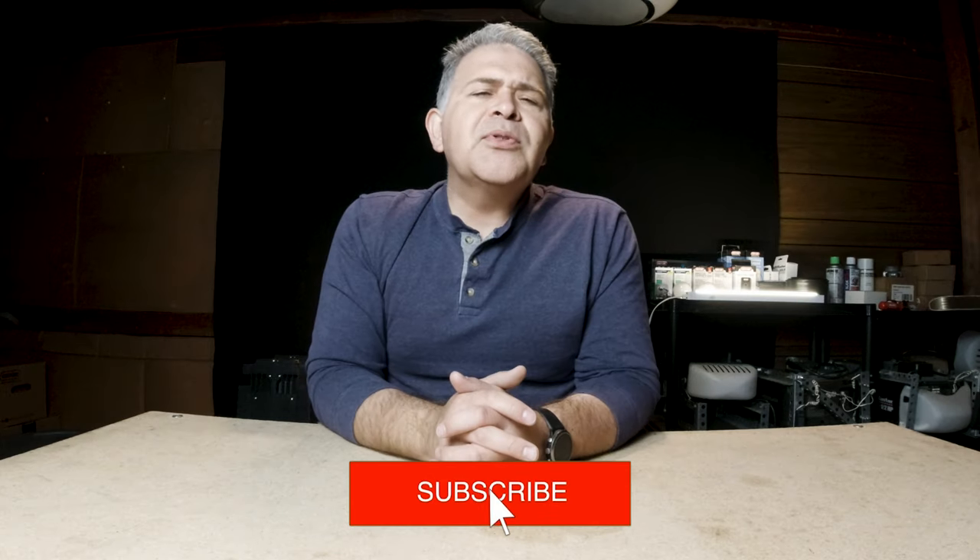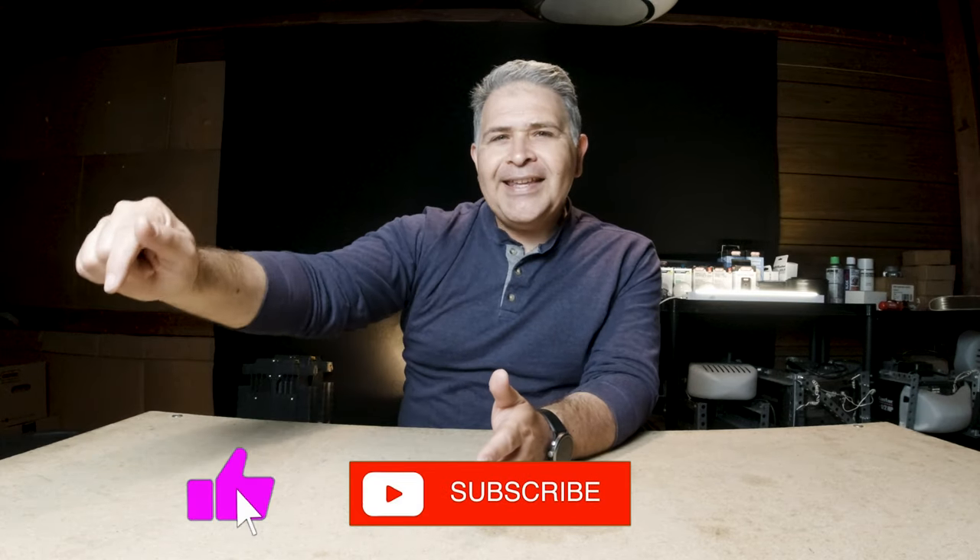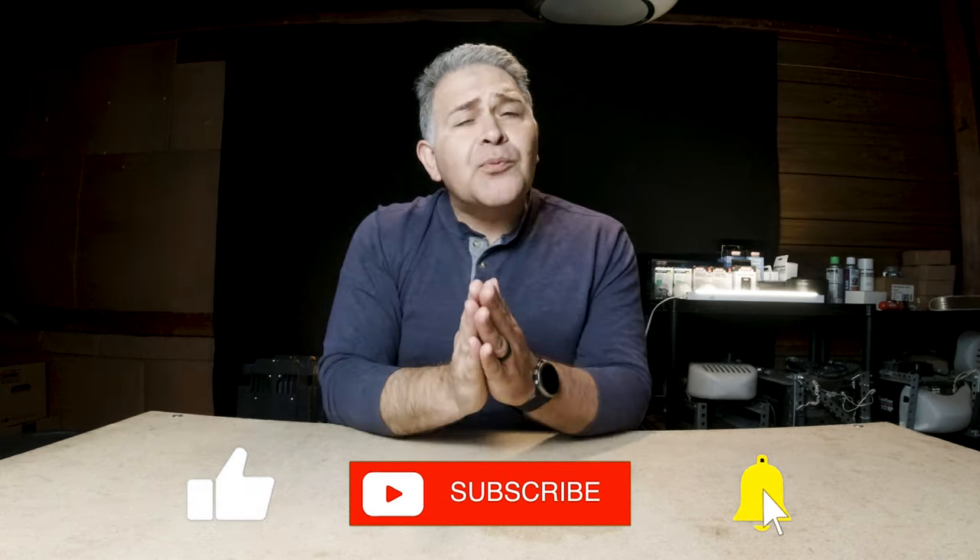Hey, party people. Santiago from SOS Garage Door Service. On this channel, we provide you pro tips and tech reviews for your residential garage door needs. So if you're new here, please consider subscribing, and if you don't mind, hit that like button — that would really help out the channel.